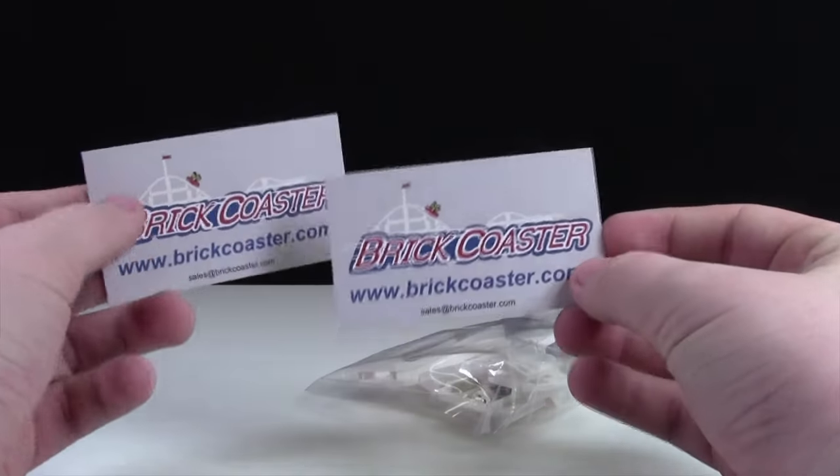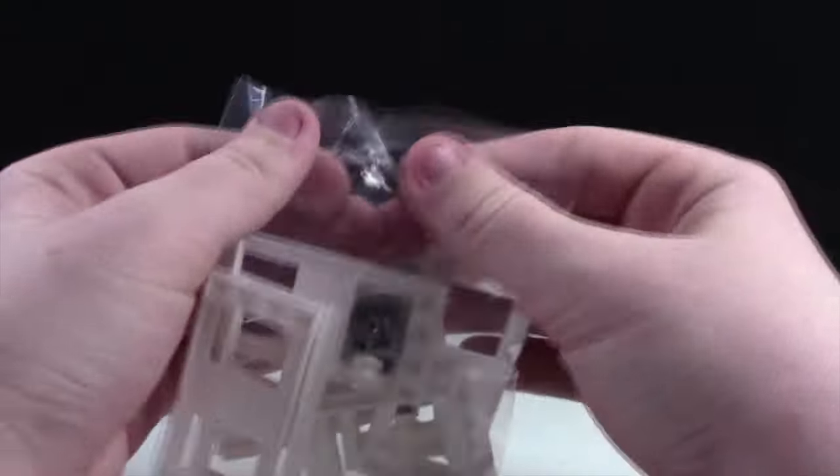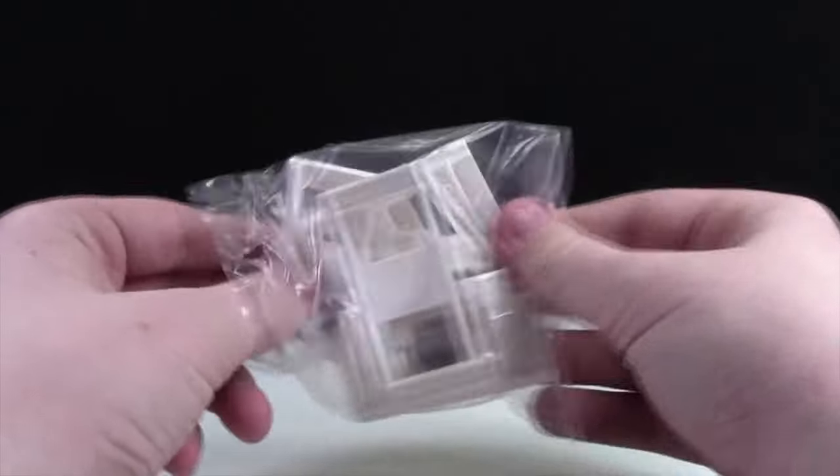Included in the package were some BrickCoaster business cards. This is really cool — I didn't have these before. And here, of course, is the roller coaster pieces that I got. I think there's five or six roller coaster pieces in here.